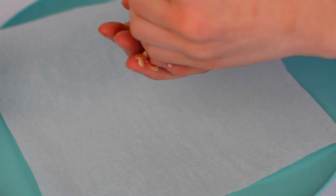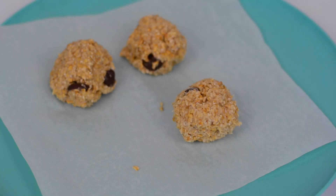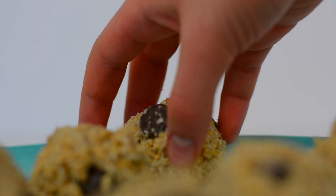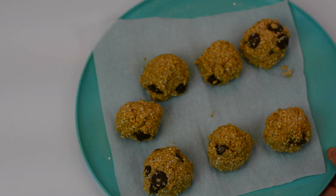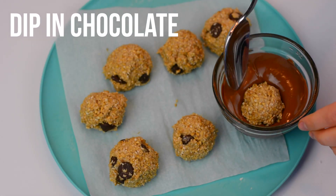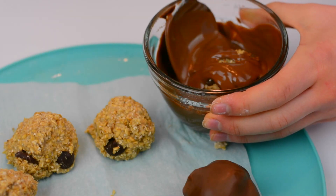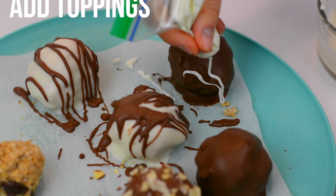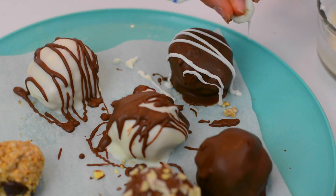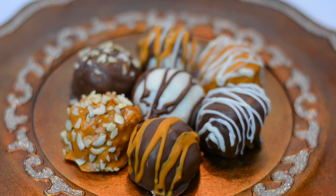Roll the batter into balls and then set them on parchment paper. Pop these in the freezer for a few hours, or if you are in my case living in Minnesota, you can just throw them outside — it has literally been so, so cold here. Then I'm just dipping the balls into some chocolate and adding some toppings, which is the fun part. I drizzled some white chocolate on top and added some crushed almonds. This is by far one of the easiest recipes I have ever made in my life, guys.